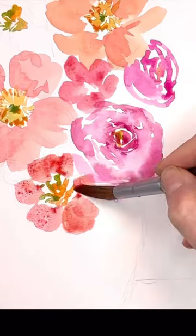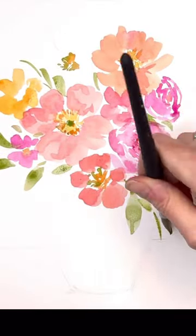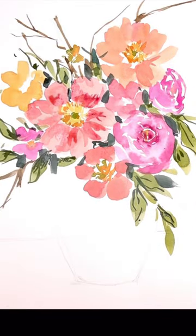In this particular painting I decided to make the flowers in all kind of warm tones — pinks and yellows and reds, oranges — and then I decided to paint the vase in a cool tone.